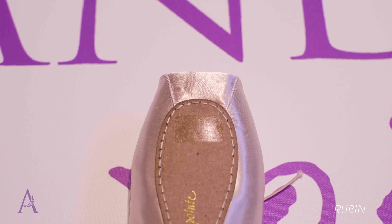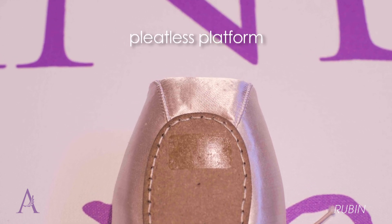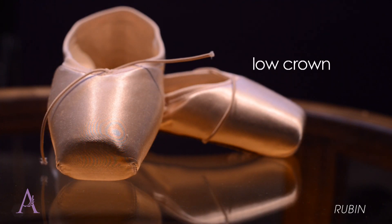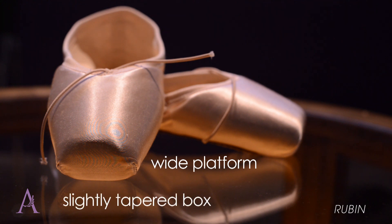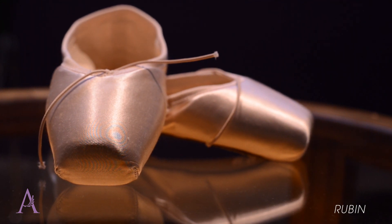A unique feature of the Jewels Collection is a pleatless toe platform that provides a polished appearance with crisp edges to enhance balance on point. Rubin features a low crown, wide toe platform size, and slightly tapered box combined to suit a variety of foot shapes.